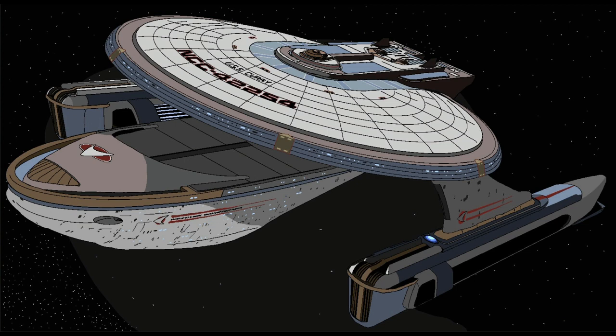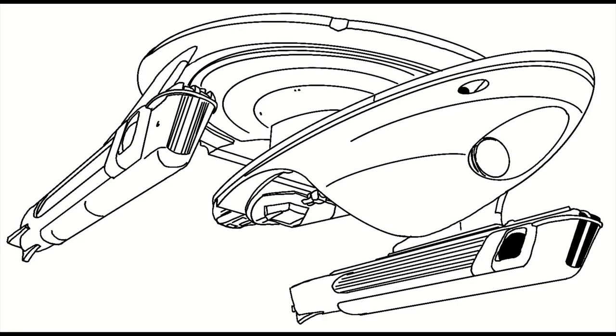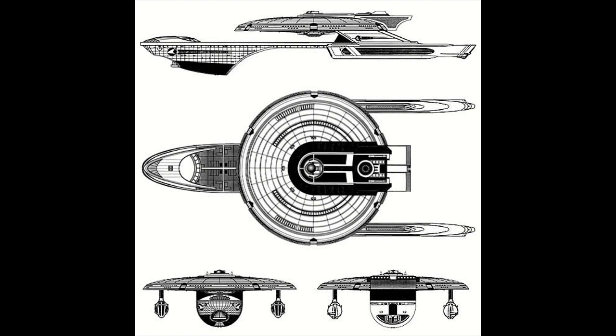Measuring in at 383 meters in length, the Currie was 195 meters wide and 145 meters tall. Carrying a crew of 300, the class was capable of traveling at speeds of warp factor 9.75, and was armed with Type 10 phaser banks as well as torpedo launchers covering the ship's fore and aft arcs.